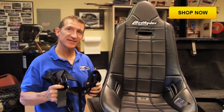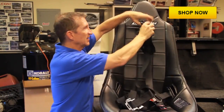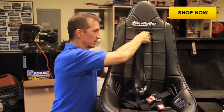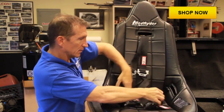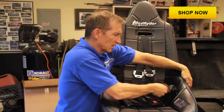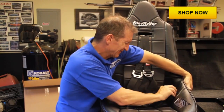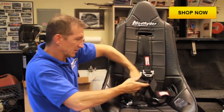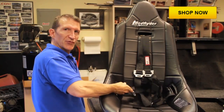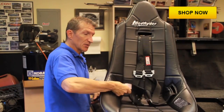Now that the seats are attached to the seat frame, we're going to put the harnesses on. We're just going to thread them right through here, through these holes, and then we've got pre-drilled holes on the seat frame to attach the harness ends to.